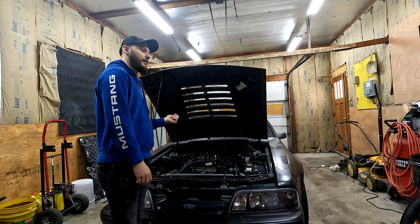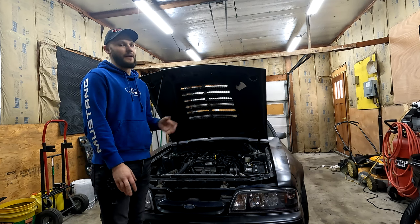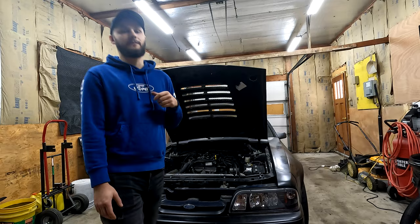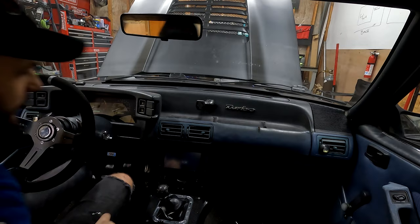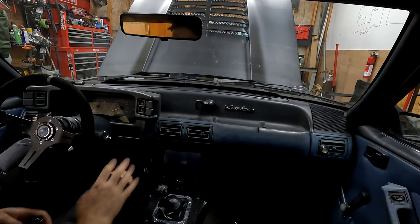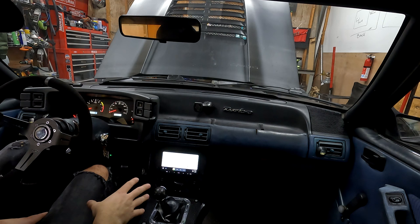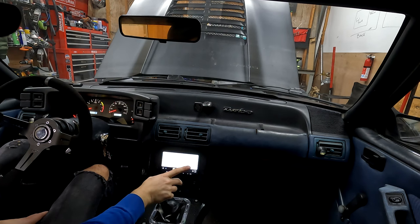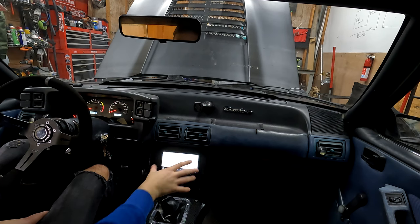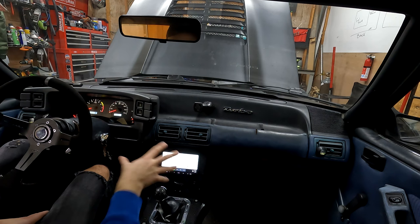For now let me take you inside and show you what I've done on the interior. In the last video we didn't get everything finished so I had to come back and wrap things up. In the last episode we were messing around with the head unit and all the radio stuff — it is finally all working together and looks nice. This is a Sony XAV-2000 head unit.